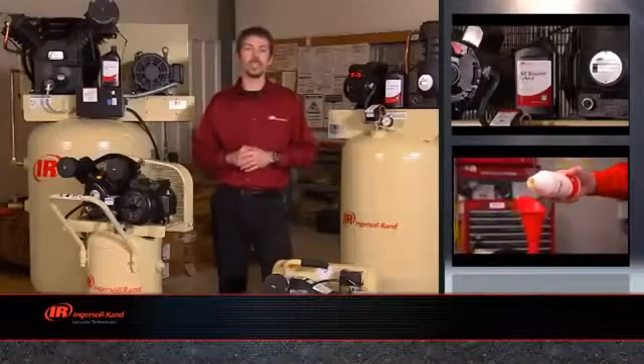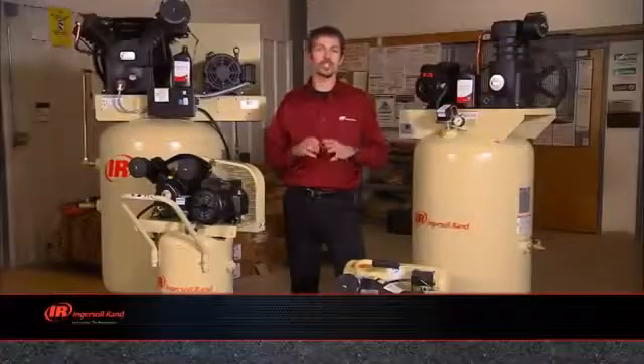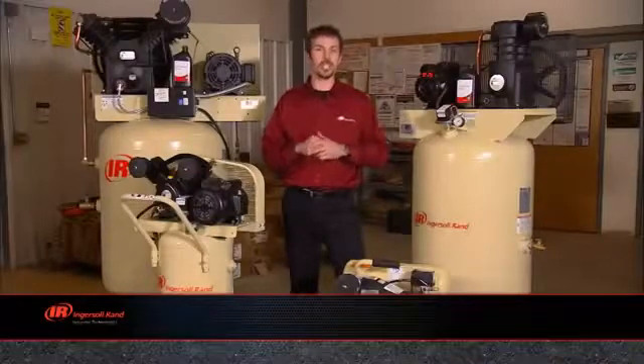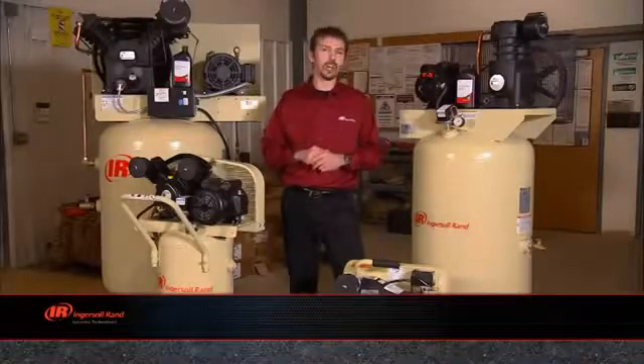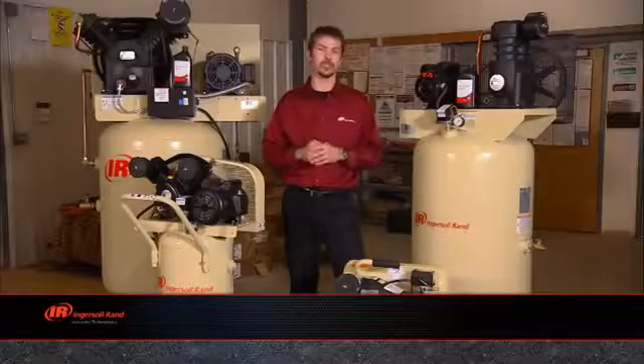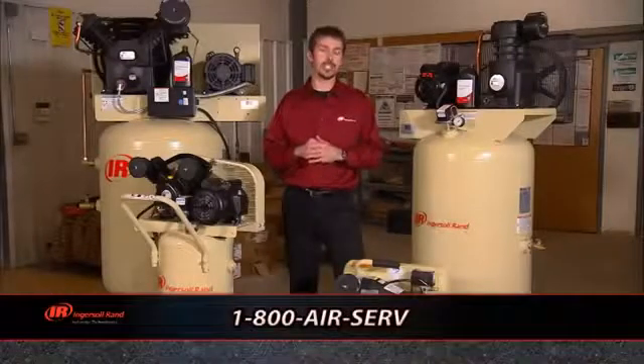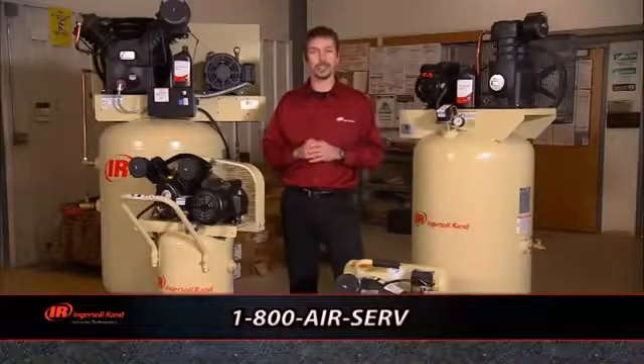The Ingersoll Rand warranty is industrial grade, meaning there are no exclusions for commercial applications. Ingersoll Rand compressors are designed for 100% continuous duty cycle, whereas other brands rate their compressors at 40 to 70% duty cycle. If you have any technical service or warranty questions, you can reach a live technician at 1-800-AIR-SERV.